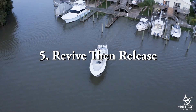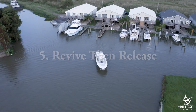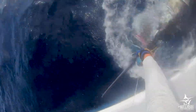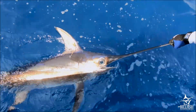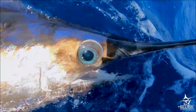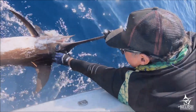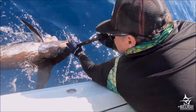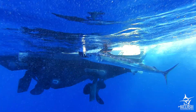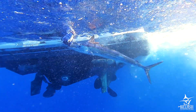Revive the fish before release. To help your billfish recover from the exhaustion of the fight, idle the boat forward while holding the bill of the fish. Towing the fish forward like this forces water through its gills, delivering oxygen to the fish's bloodstream. When you feel the fish begin to wriggle as it regains its strength, you can release the bill and watch the fish swim away. This can take several minutes or only a few moments.